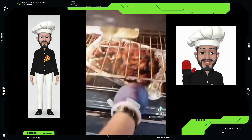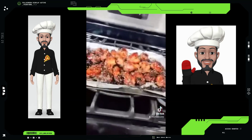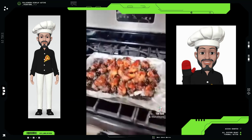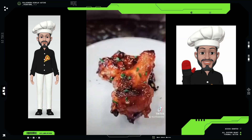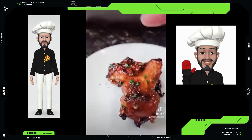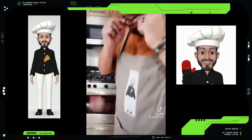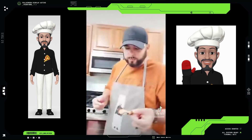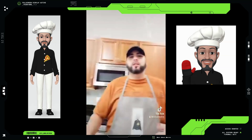All right, guys — here are those wings fresh out of the oven. Take them out, I'm going to let them cool down. I like them on the well-done side, but you can cook them a little less if you'd like. Give it a try. There you go, guys — check it out, finished product. Looks beautiful. Put a little chopped chives in there to make it look even better. I'm going to give this a shot. Sticky — make sure you have some napkins, you're going to need them. Delicious.